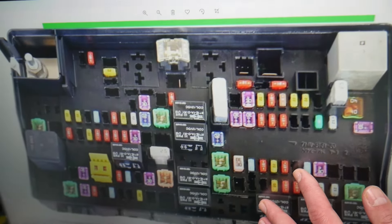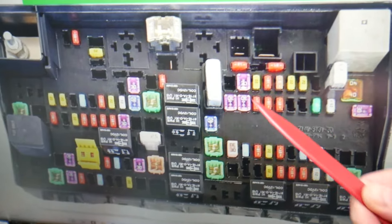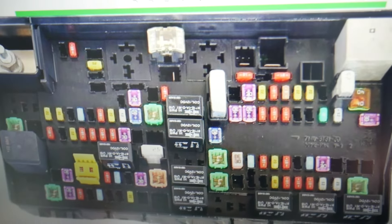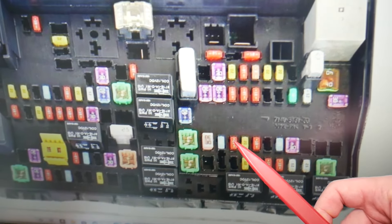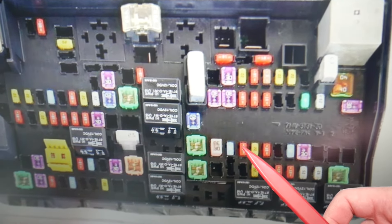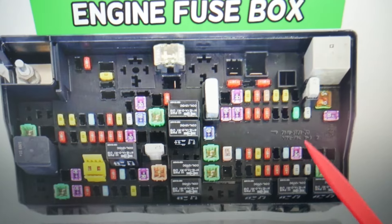For the compass module, one fuse will need to be checked. Please stay until the end so we can share one piece of advice so you don't end up stuck in the middle of nowhere like it happened to us. In that row of fuses, the fuse you need to check is fuse number 80 — this one is for the compass module.